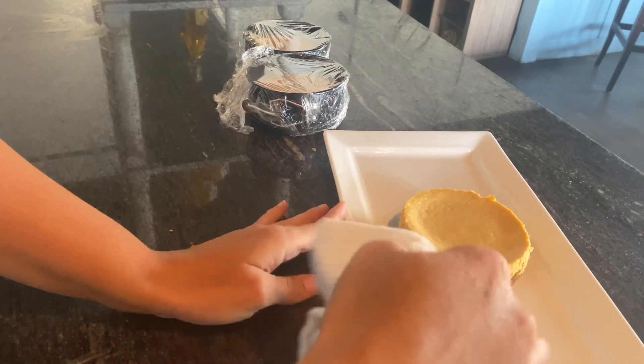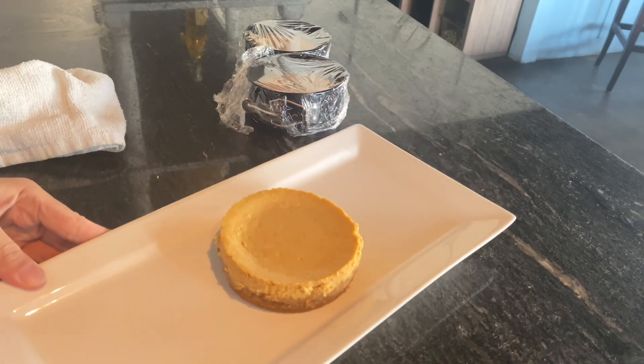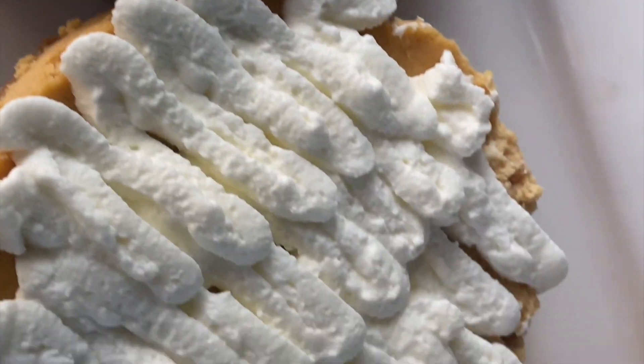I did not record it, but I did make some chantilly cream — which is just another fancy way of saying whipped cream — and voila! Thank you guys so much for watching, I'll see you again soon!